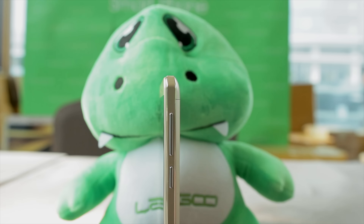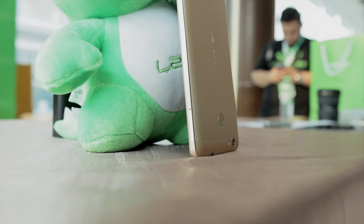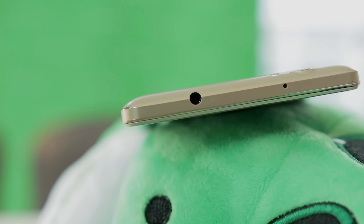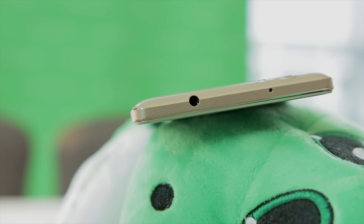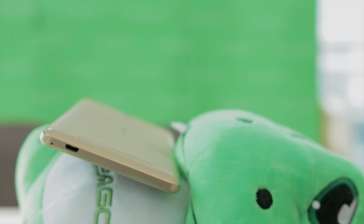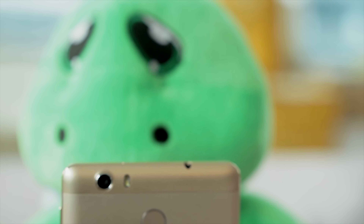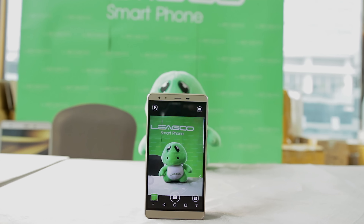Going to the right side of the device is the power button and the volume up and volume down button. Going to the left side of the device is the SD card slot and the SIM card slot. Going to the top of the device is a 3.5mm headphone jack and a microphone port. Going down there is just the micro USB port and another microphone. Going to the back there is the 13 megapixel f2.0 BSI — Backside Illumination — camera with flash.